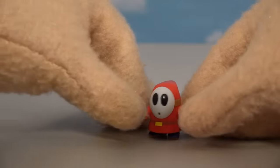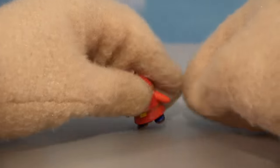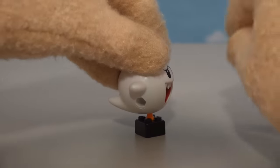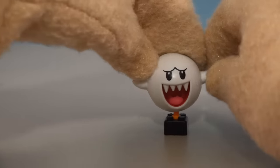They also made some Shy Guy figures, which look pretty darn cool — gotta love that with the little feet that move. Isn't he so cute and little! They also made a figure of the Boo — I gotta like that — he's kind of floating there on that little base with his tail and all. Gotta love that figure!